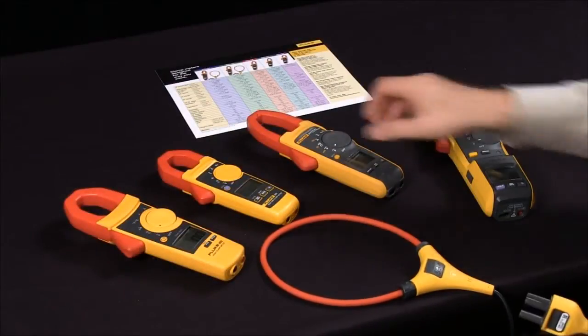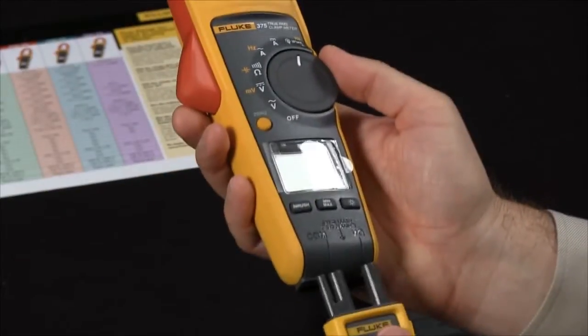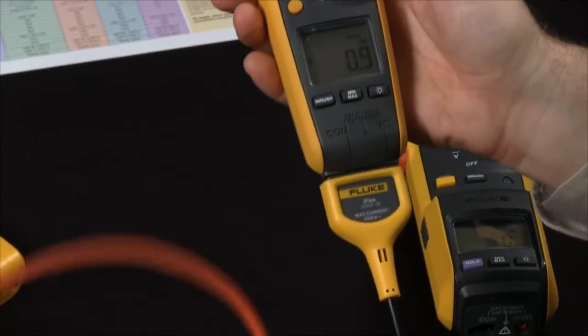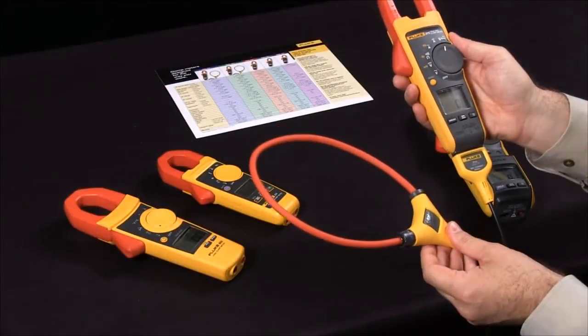Simply set the meter to iFlex, insert into the bottom of the meter, and now you're able to measure up to 2500 amps AC with our iFlex accessory.